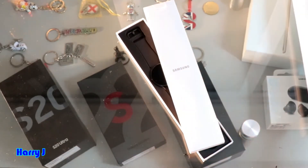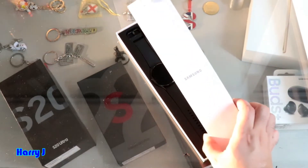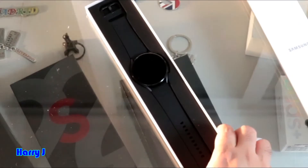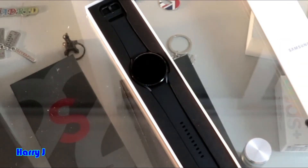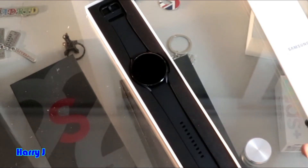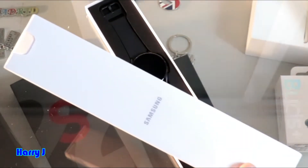Wow, the box is beautiful. You have one more box inside. And here is the beauty — the watch. Lovely, so beautiful. All the color is dark. No other color.